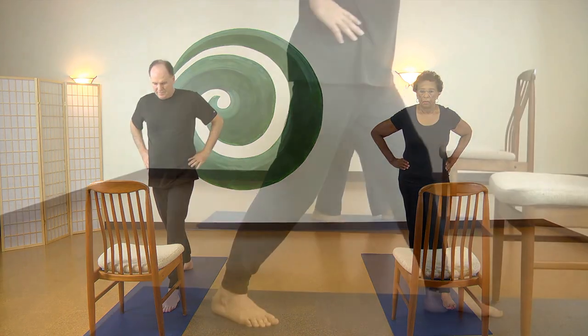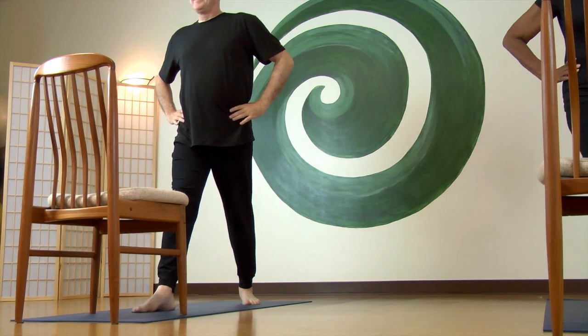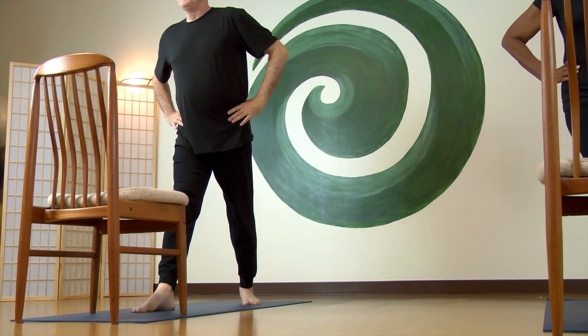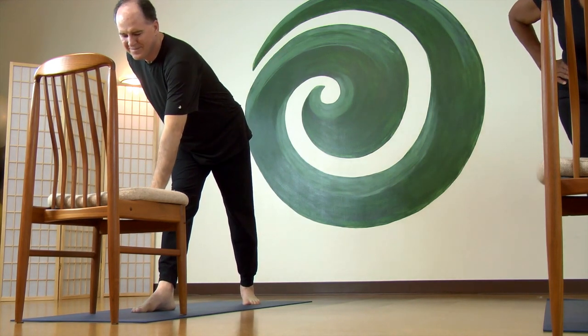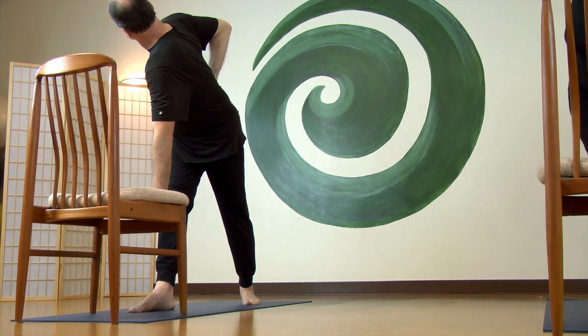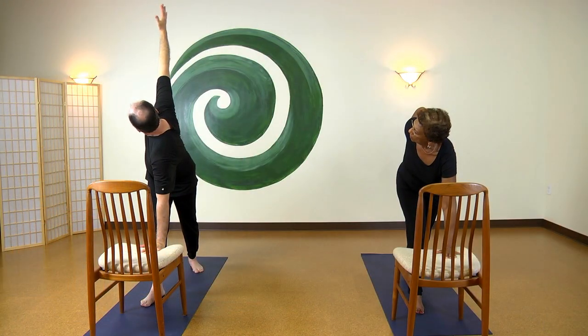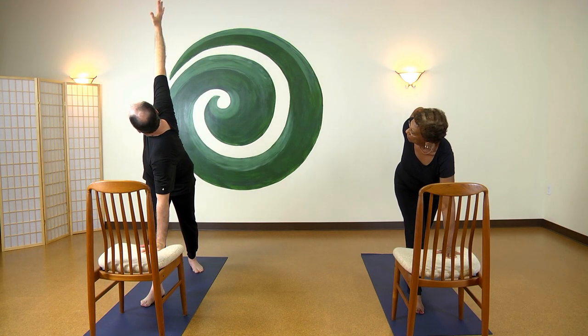Step your right foot up to join the left and step the left foot back a comfortable distance, again keeping the front of your pelvis square to the chair. On exhale, fold at the hips and lower your left hand directly under your shoulder. Breathe in, then exhale to open your chest, reaching your right hand up, or just leave it on your sacrum.